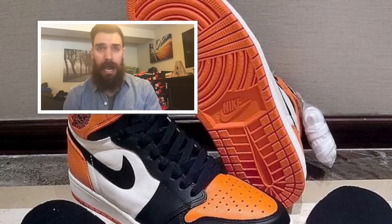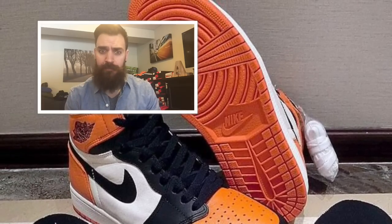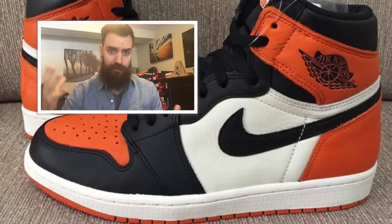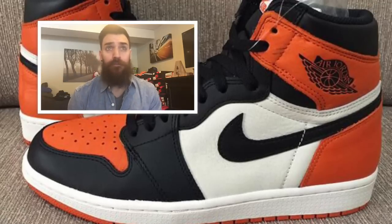The colorway is from around August 25th, 1985, in Italy. Jordan was playing in a league over there, and he dunked and shattered the backboard — shattered glass. That's where we get the theme.